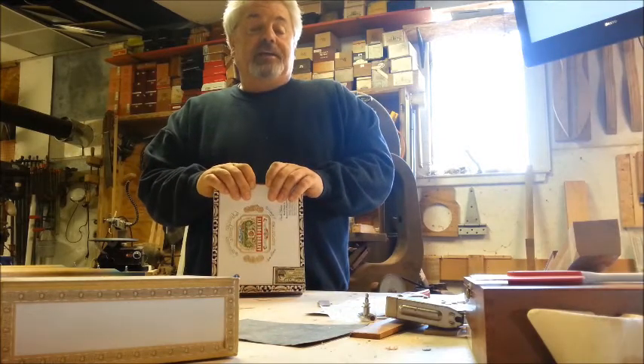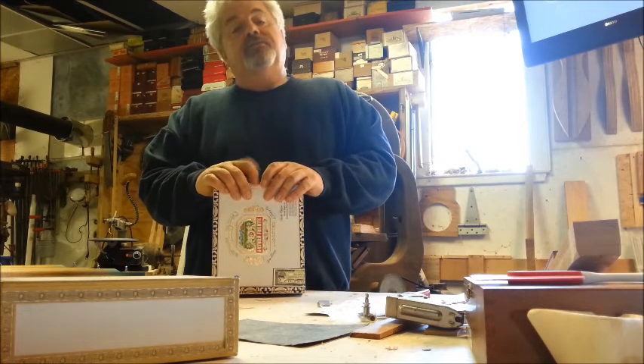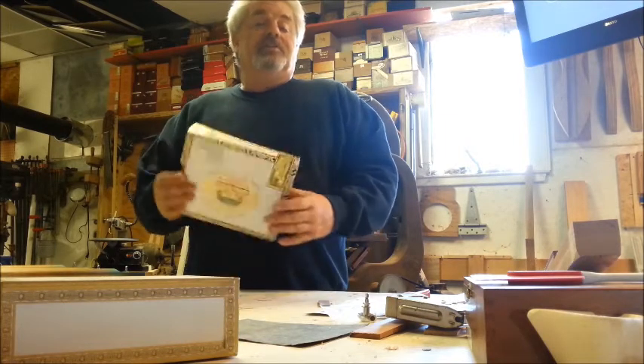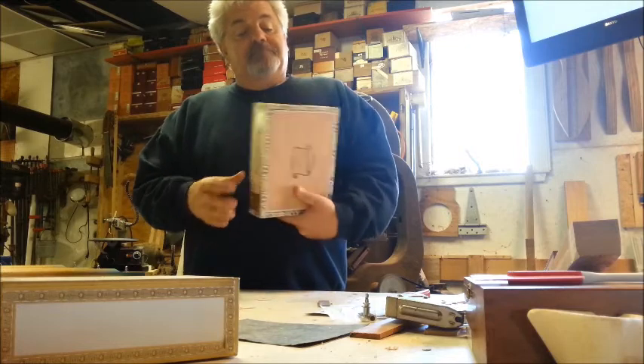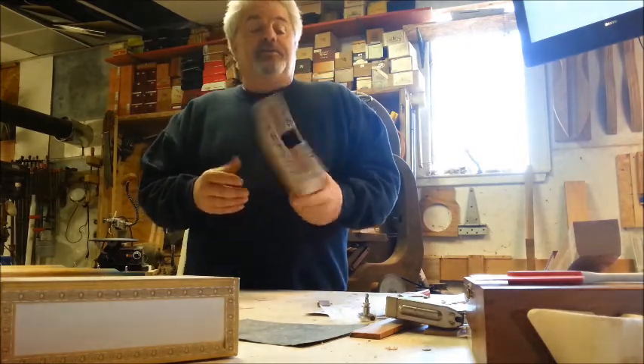If you get a chance, take a look at Bill Ailey's Facebook page. If you can't find him, you can go to my Facebook page and he's one of my friends — just click on that. There are links from his Facebook page to his site where he sells DVDs on how to build cigar box guitars.